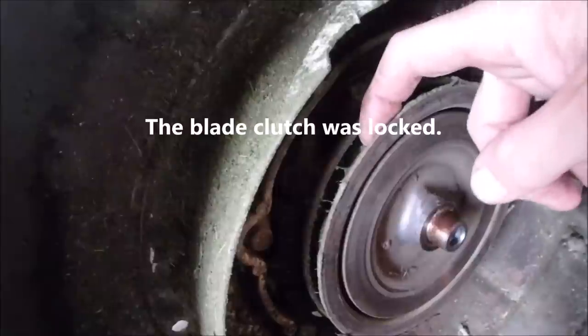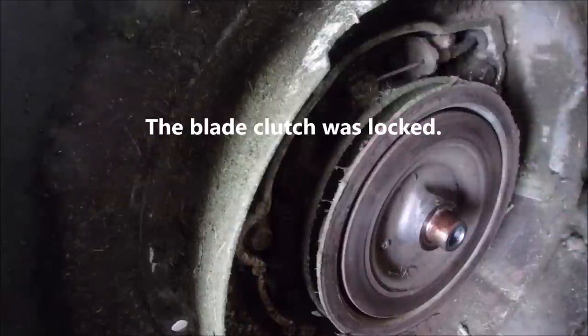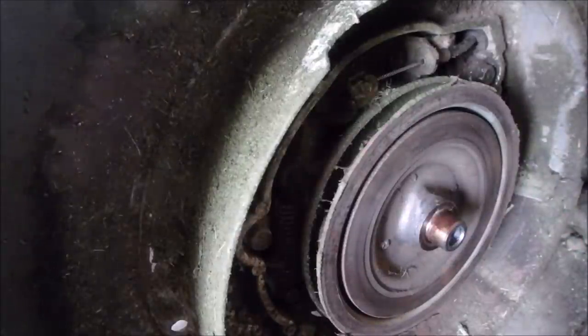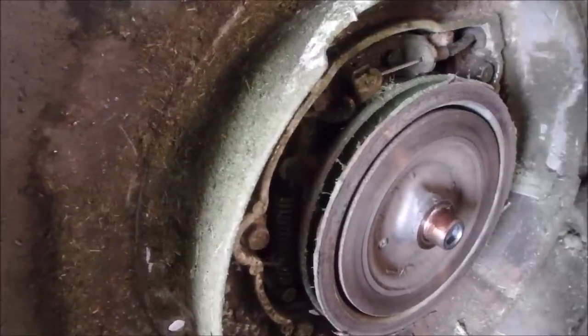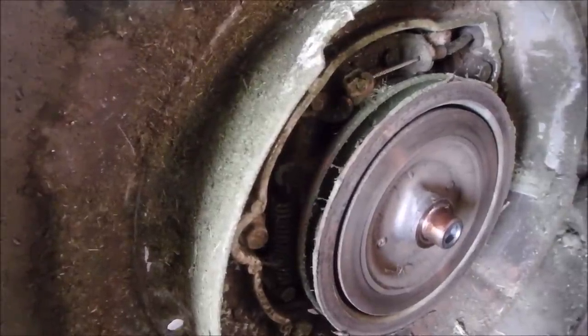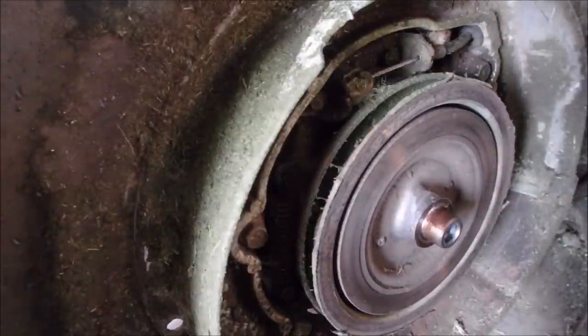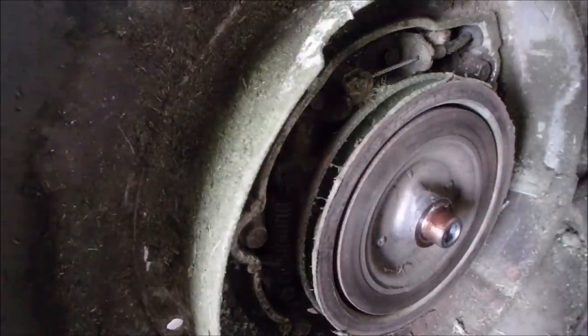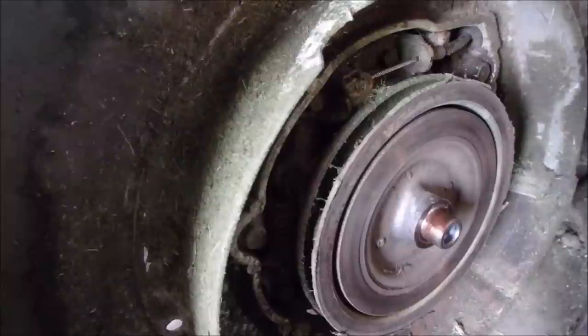I'm getting some movement in this clutch action, but I don't think I'm getting enough. Let me move that lever back and forth and then I'll come back and check the camera. I don't have arms that are that long, and my camera person is helping a lady go to the hospital for her chemo. So anyway, I'm just going to have a look at this and I'll be right back.